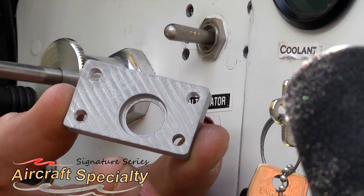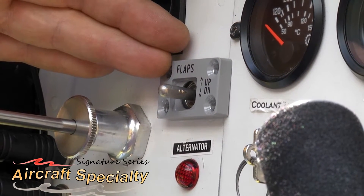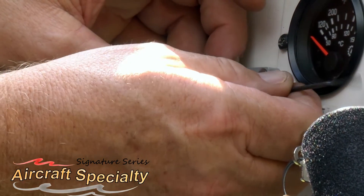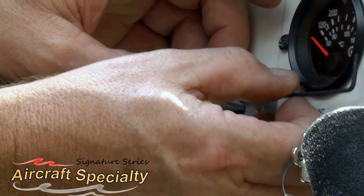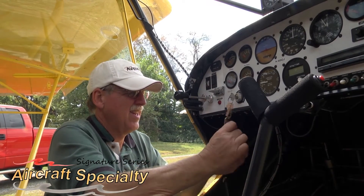The flap switch needed to be designed in such a way that it could be installed in a short period of time over existing toggle switches without having to replace the switch or rewire anything. We went through a lot of different designs and testing to bring this product to market.